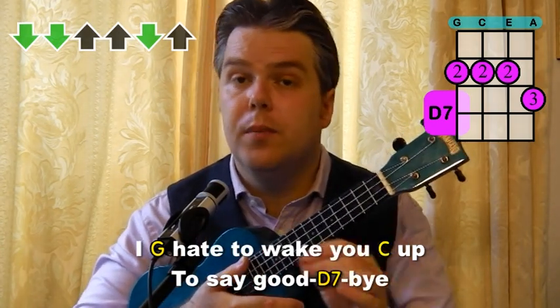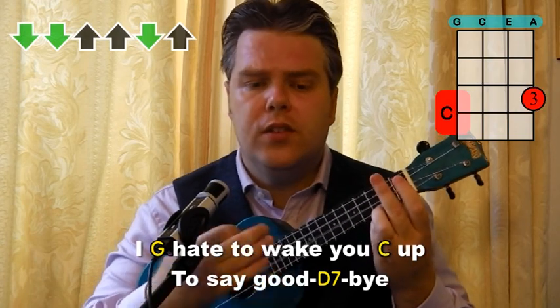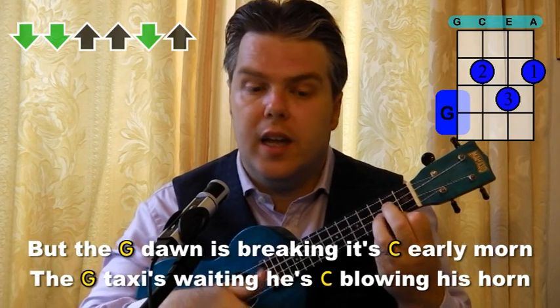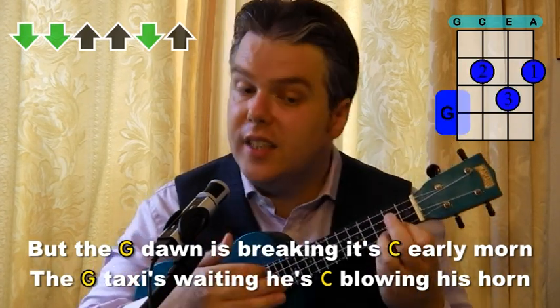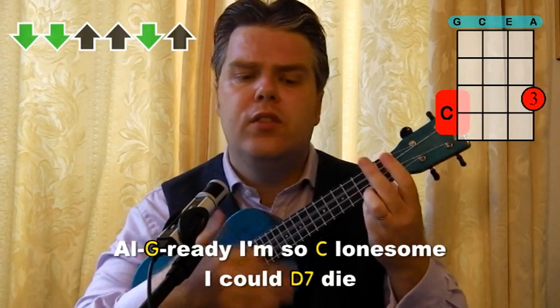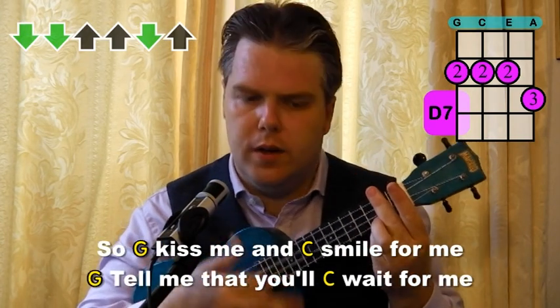The D7 comes in the middle of goodbye: I hate to wake you up to say goodbye. But the dawn — G — is breaking — C — early morn. G: the taxi's waiting, he's — C — blowing his horn. G: already I'm so lonesome I could — D7 — die. And here's the chorus.